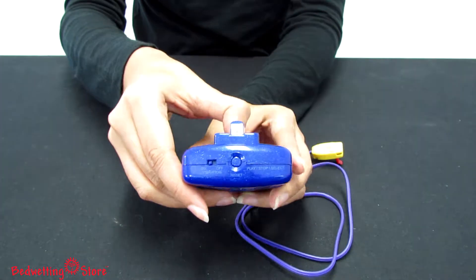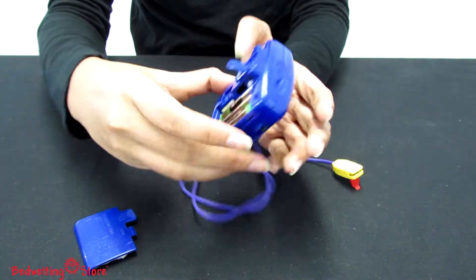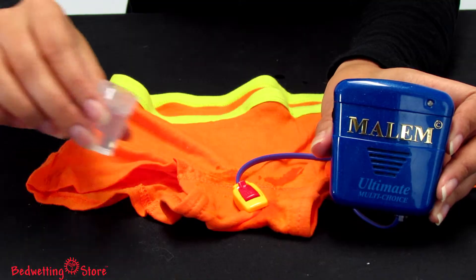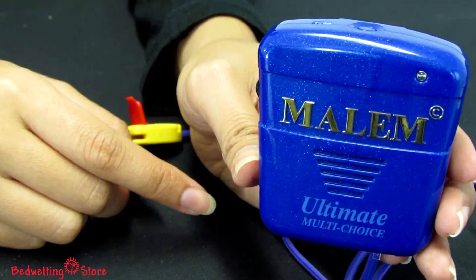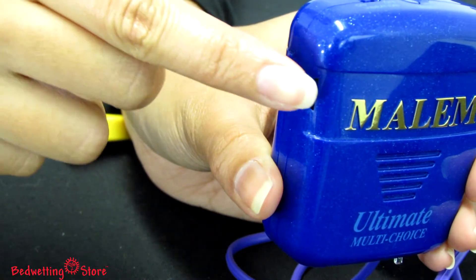To select your setting, open the battery compartment and flip the switches accordingly. At the first sign of wetness, the alarm will emit your pre-selected message or sound. The volume can be adjusted on the side.